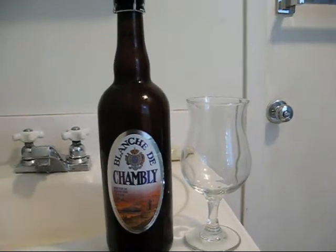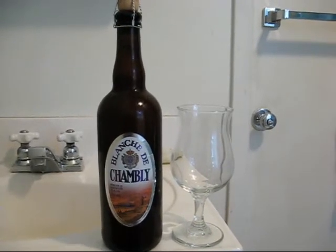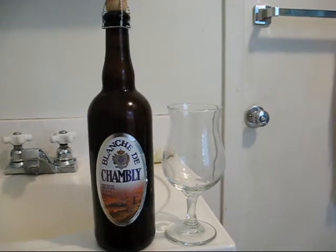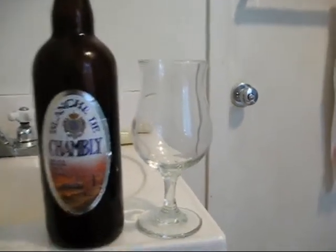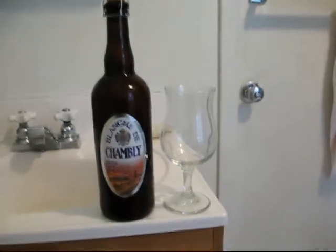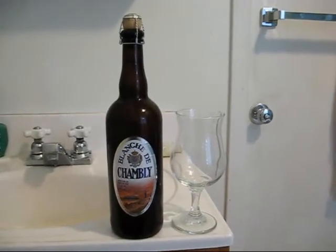It said not to use a goblet, so it recommends a stemmed flute glass, but I don't have anything quite like that. This is about the closest I have — it's the tulip glass — so it should suffice. Without further ado, we're going to get into the review.